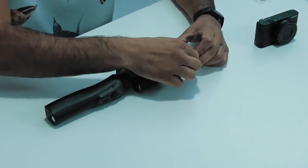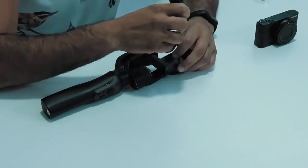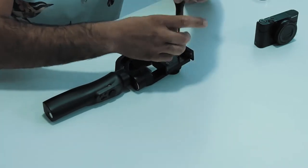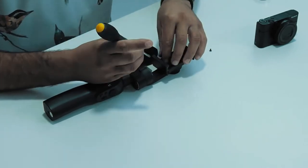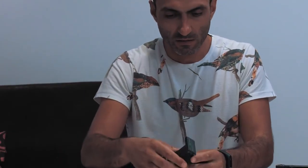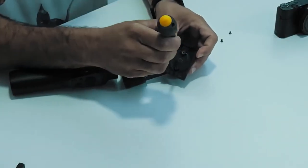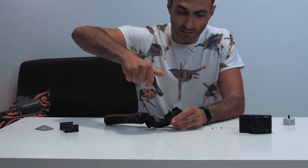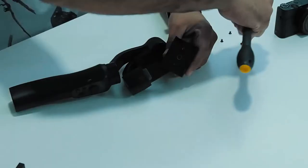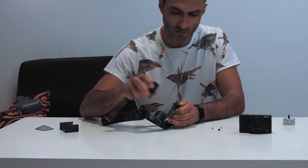First we need to take out this little rubber piece that gives access to the screws on the bottom. We use a screwdriver and take them out. With these two screws out we can unscrew the back and take this part out gently. We have another screw — let's take it out. It's not that complicated. Now we unscrew this part and that's it.